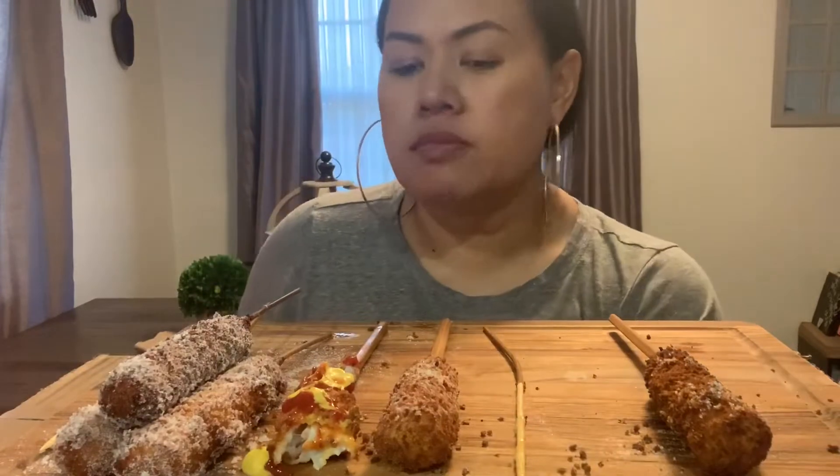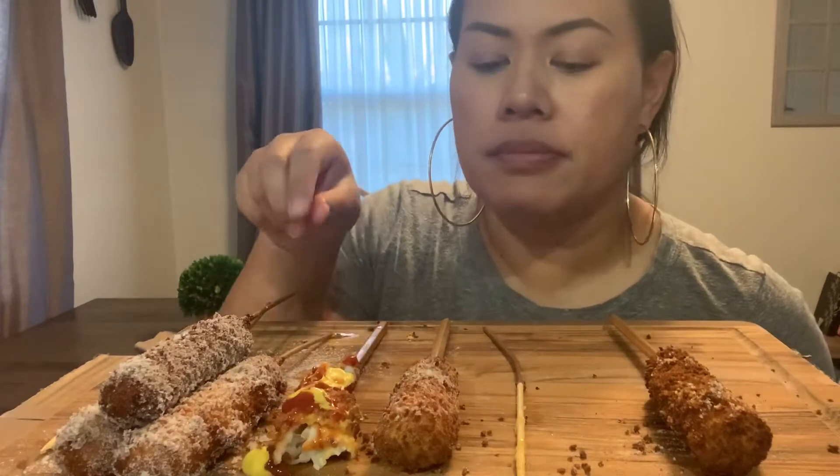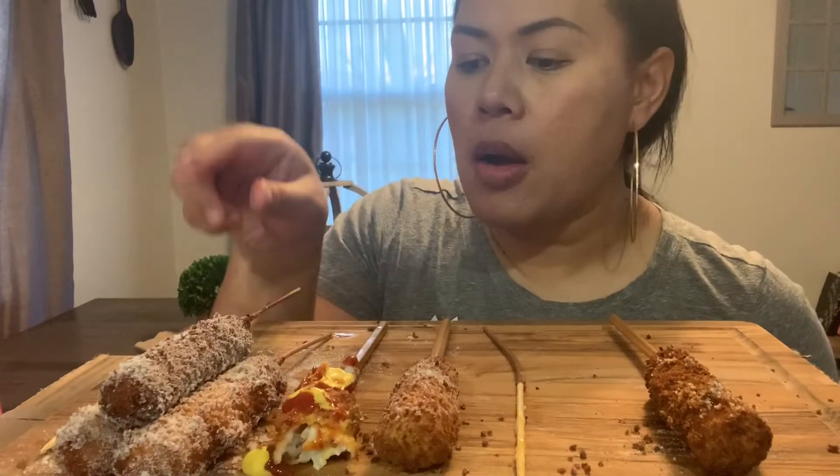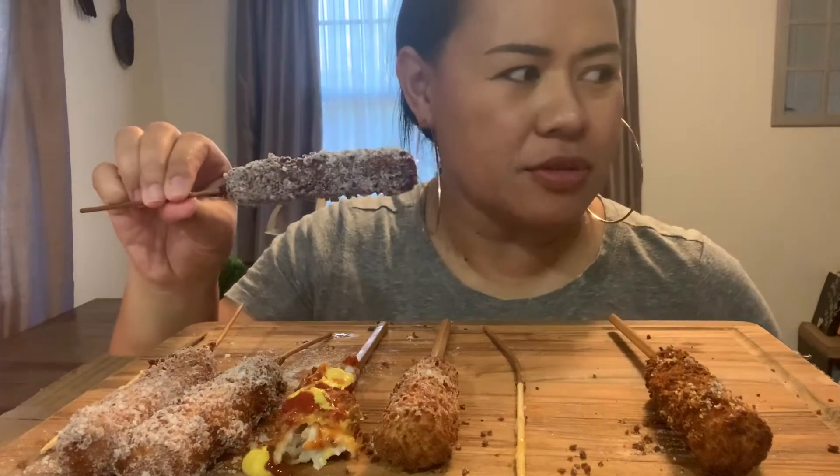I made a video on how to make your own, so I actually decided to add that link at the end of this mukbang instead of down below. So when you hear me refer to leaving the link below, it is actually at the end of this mukbang.